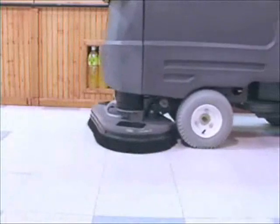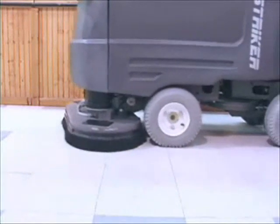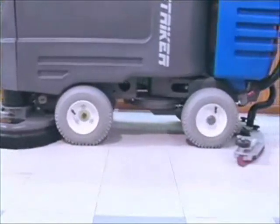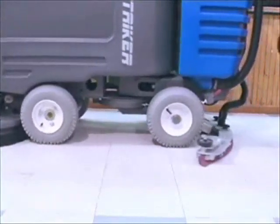A true four-wheel pneumatic tire base, rather than casters at the rear of the machine, gives the striker tremendous stability and increased traction with no concern for damaging the floor.